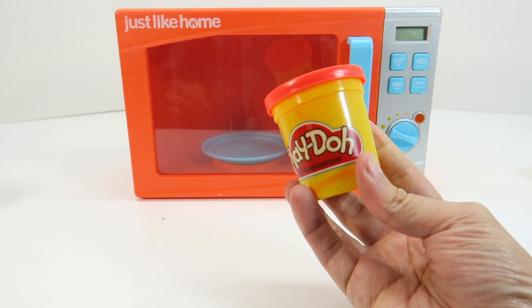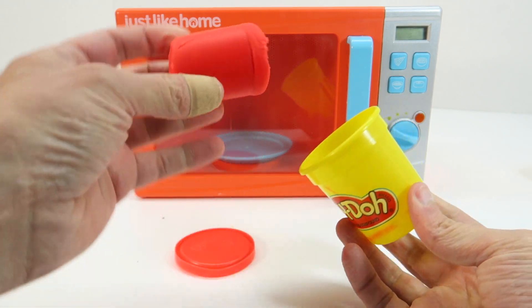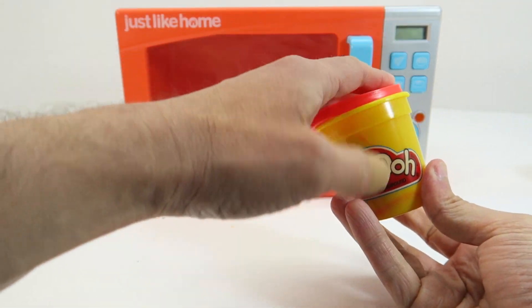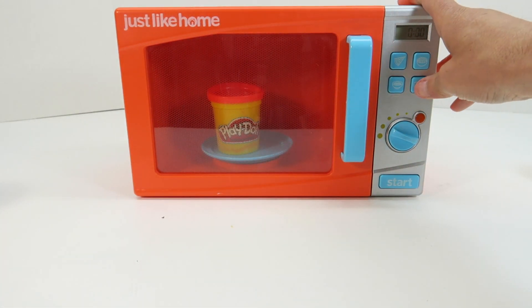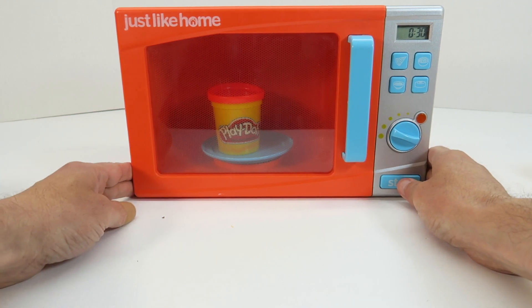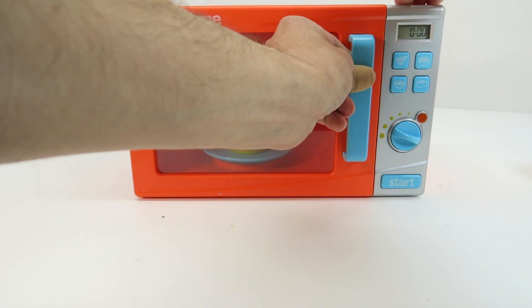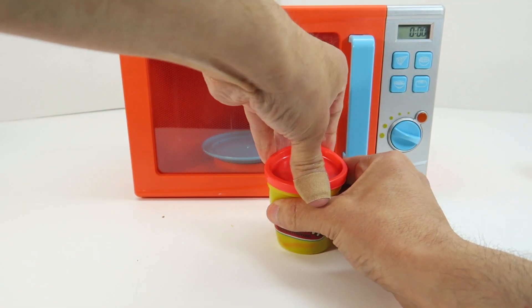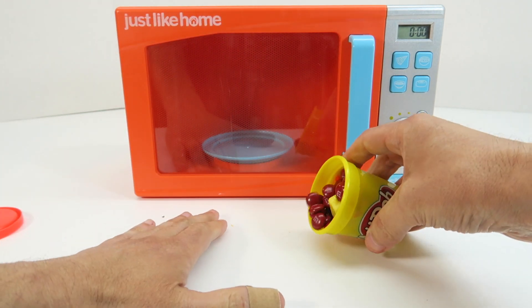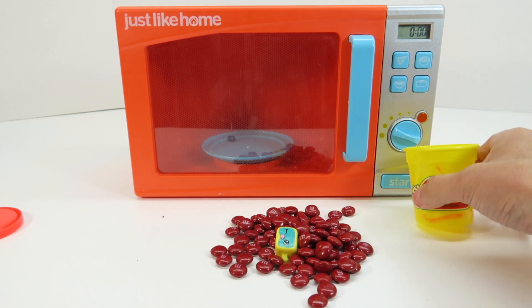Now we have our red Play-Doh. So let's open this Magic Play-Doh up — take it out of the tube so you guys can see. It's just Play-Doh. Put it in the container, now let's put this in the microwave. Let's open the microwave and see what happened to this Play-Doh. I wonder what's going to be in here today. Guys, we have red M&Ms!